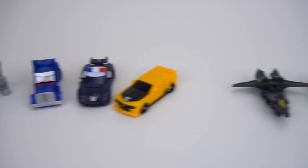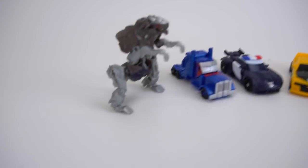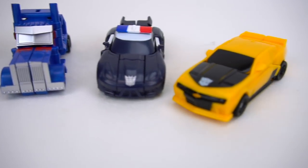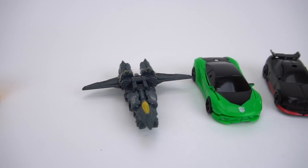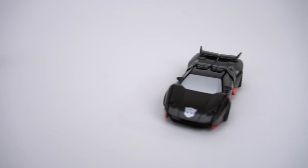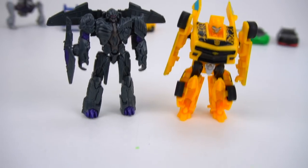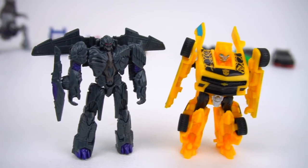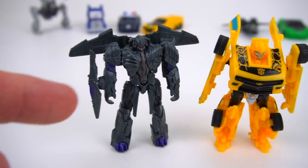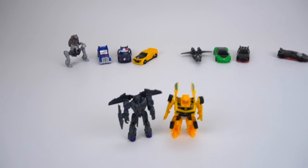It's time for another Transformers video. These are Transformers Legion Class. Wave one includes Grimlock, Optimus Prime, Barricade, and Bumblebee. Wave two was Megatron, Crosshairs, and Autobot Drift. Hot Rod came out as a single pack, and there was also a Toys R Us exclusive with Megatron and Bumblebee, where Megatron was a little purple instead of gold.